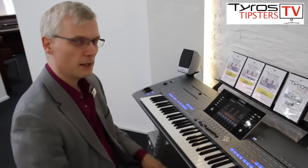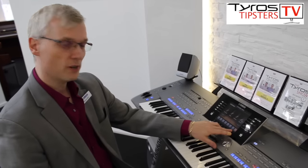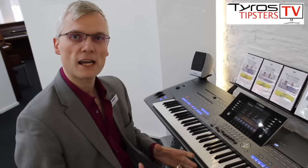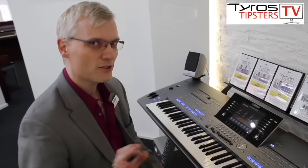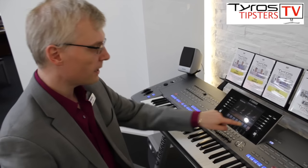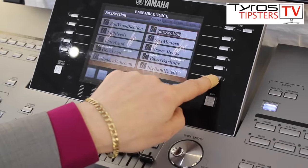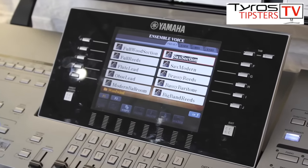Now many people, when they press the Ensemble button, know we have the eight buttons across the bottom of the screen. We've got three brass, two strings, and three woodwind. A lot of people think that there are just those eight presets within Ensemble — but that's not right. It's actually over 50. And how do we get to those? On the screen we have a button called Preset. If I push the J button against Preset, you can see here that we have many more than just those eight.